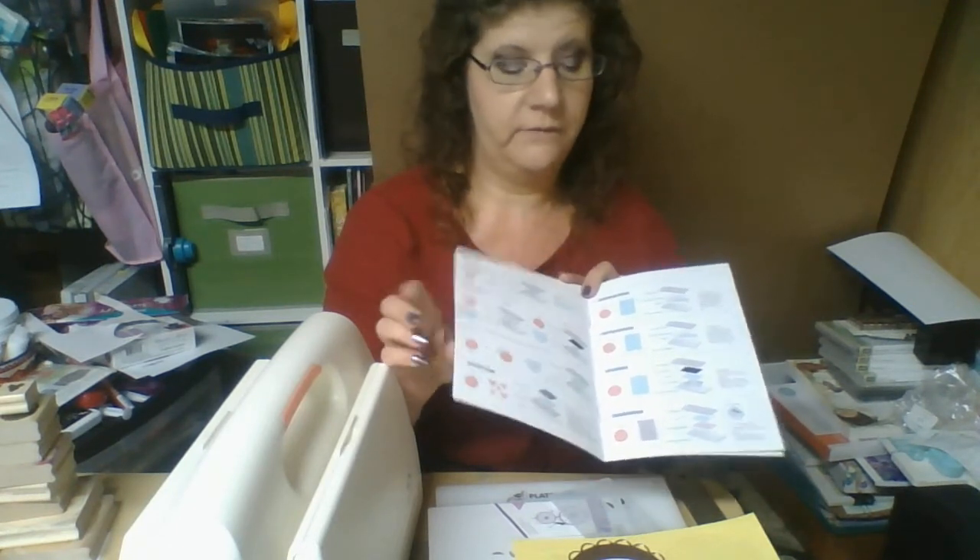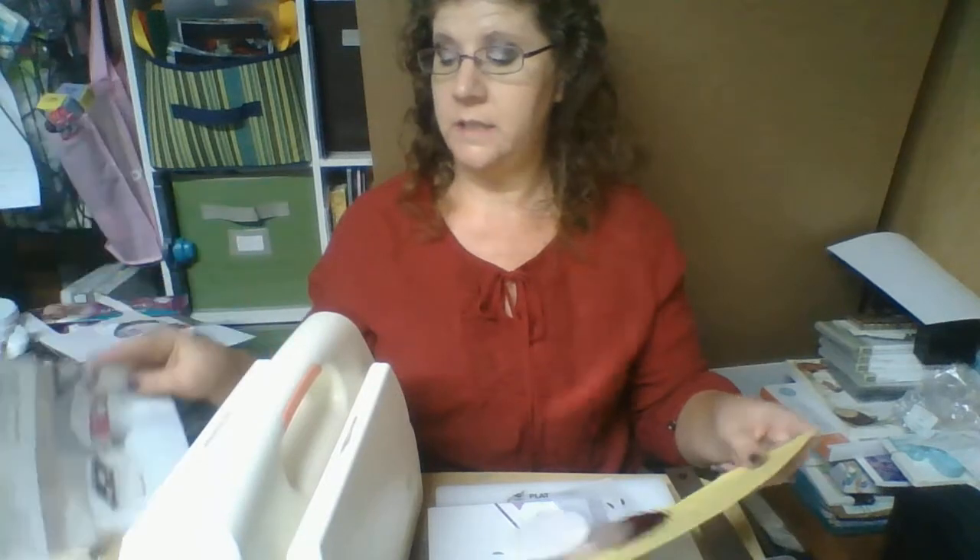The pamphlet also covers how to use the embossing folder, how to use the 3D embossing folder — I only have one of those, it's a Christmas one — and then the texture plates. I haven't tried those yet but I do have some. I also have a couple of the letter press plates like I showed you, and that works really well. You could use letterpress ink for even better results, but I just used Distress ink because that's what I had on hand.